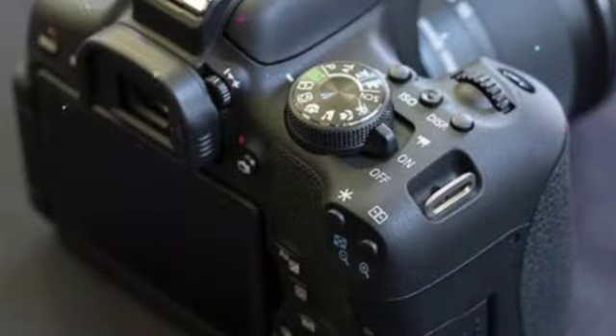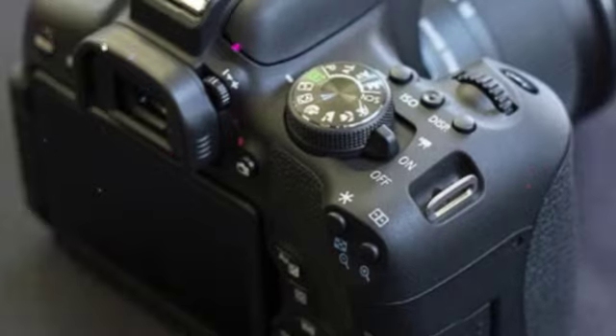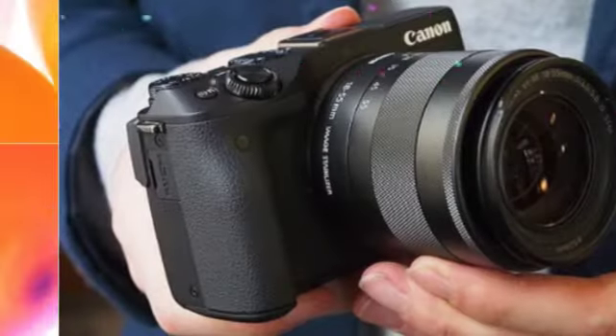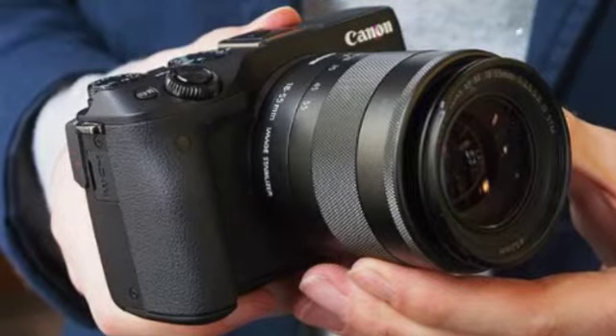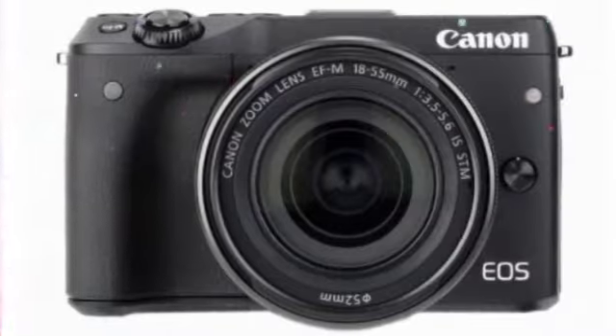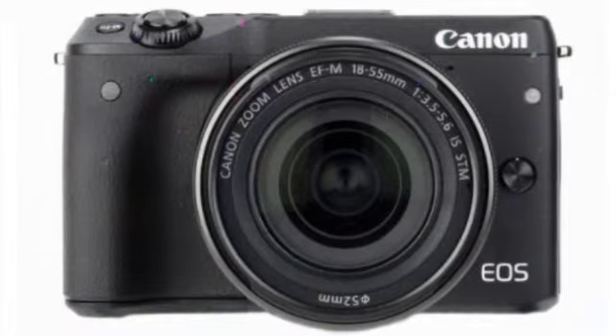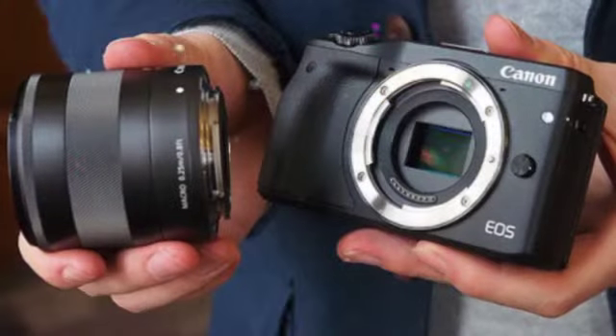What is the Canon EOS M3? The Canon EOS M3 is the third stab at a CSC from what is still probably the biggest name in cameras. It follows the 2012 Canon EOS M, a camera that did so badly Canon didn't even bother to release the follow-up M2 in the UK, Europe or US. So has Canon come back into the world of compact system cameras with a bang?